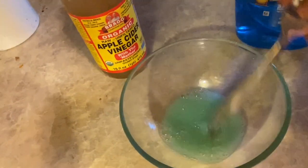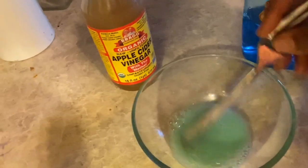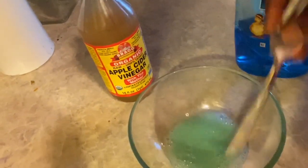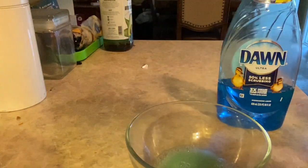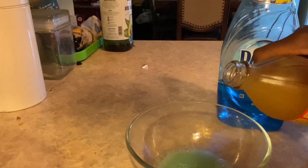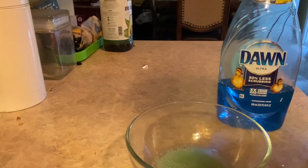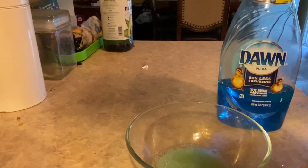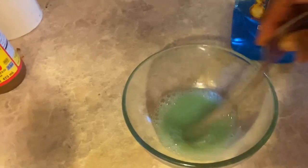Now I saw somebody do theirs with a Starbucks cup and then they put the lid back on so the gnats can get down into the hole. But I'm going to do mine this way. I might add a little bit more of the apple cider vinegar. The smell isn't the best, but it is what it is.